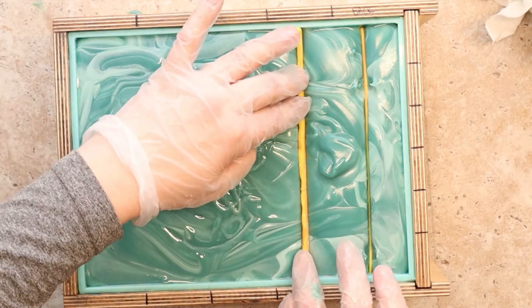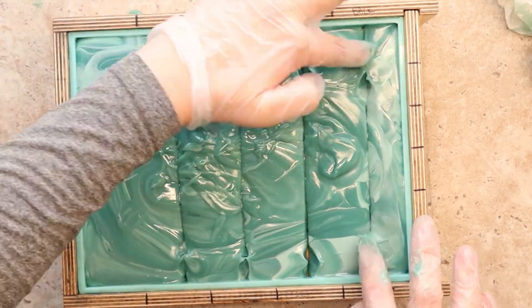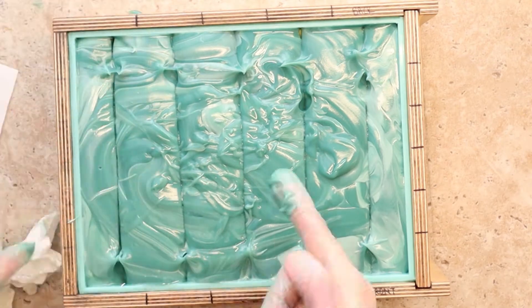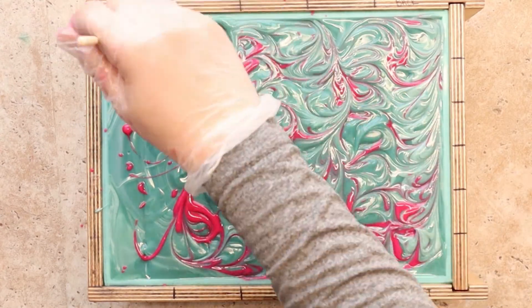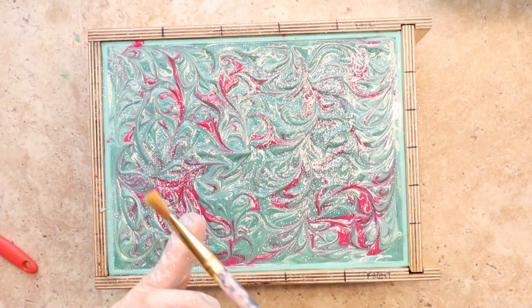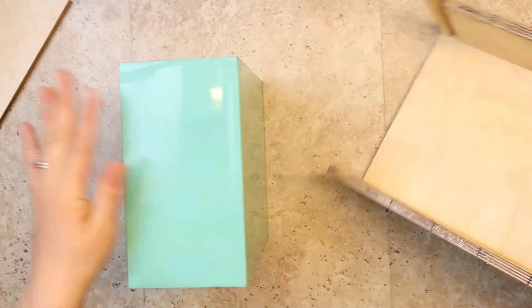At this point I realized that although I did the math, I didn't really measure how far down I should press my embeds. I decided to push them until they give me a little resistance. A swirly top and some glitter make this complete.